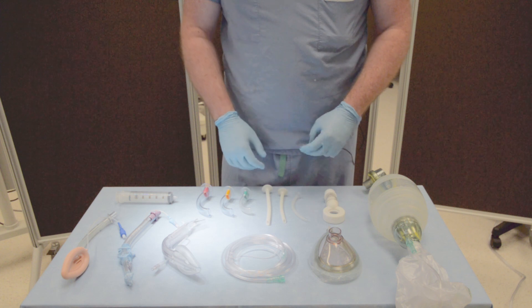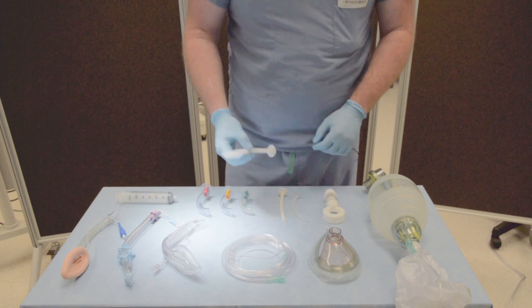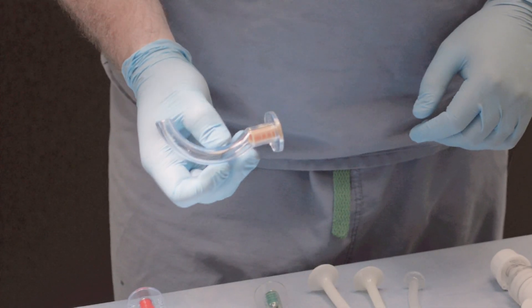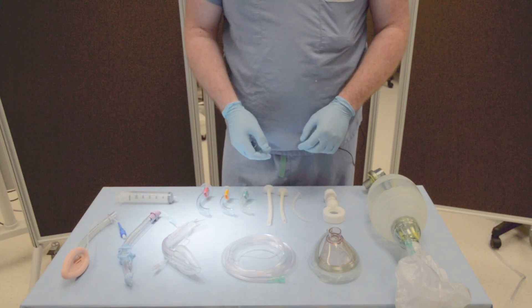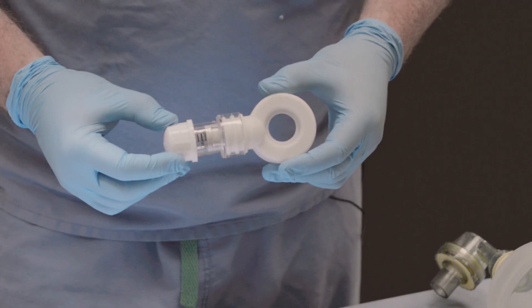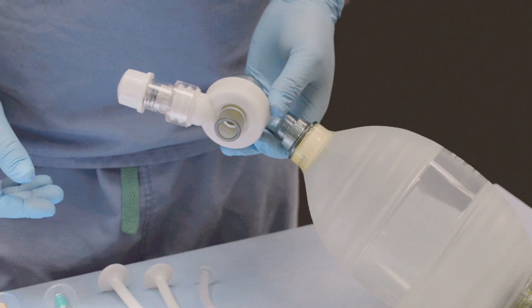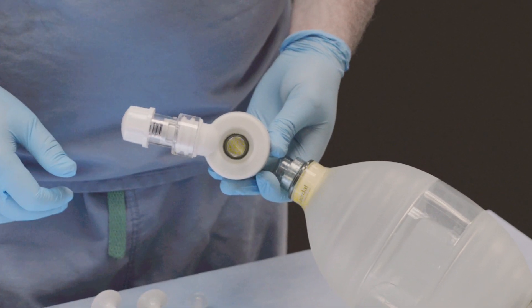The next step is dealing with obstruction. The first is soft tissue obstruction, which we manage with nasal pharyngeal airways — one or more — as well as oral pharyngeal airways appropriately sized for the patient. The second source of obstruction is alveolar obstruction, which we can manage non-invasively with a disposable PEEP valve. This fits onto the bag mask ventilator by snapping snugly together and dialing the cap to the desired level of positive pressure.